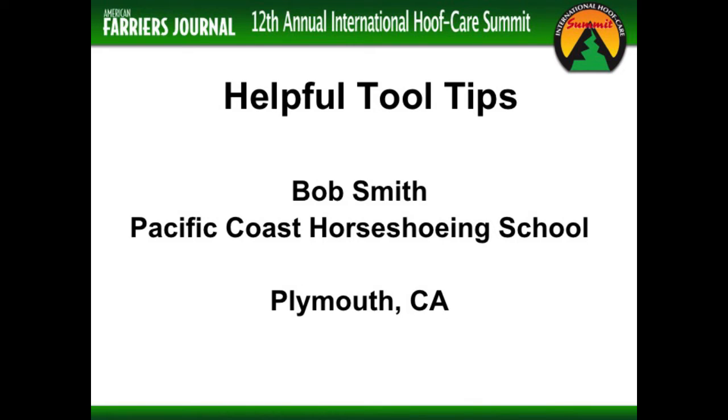Welcome. If you get an opportunity to see some of these guys in red shirts who put this thing together, Jeremy and all the staff, do a big hello. I've been doing this for over 40 years and the Hope Care Summit is the highlight of my year.